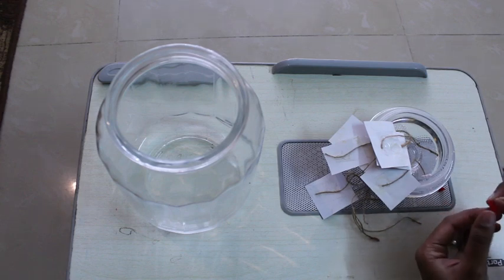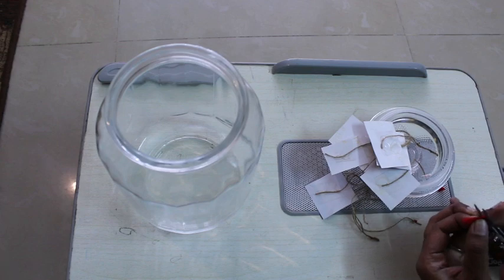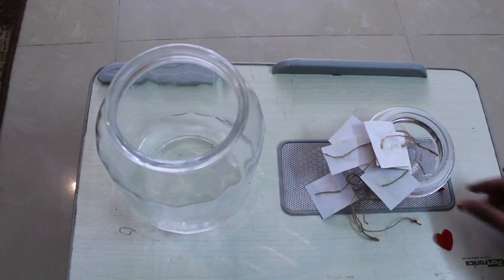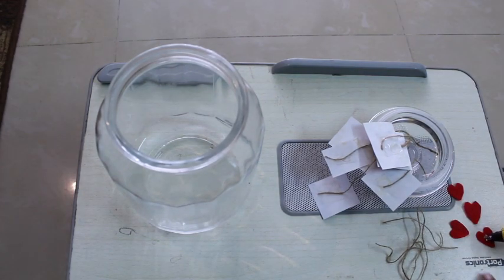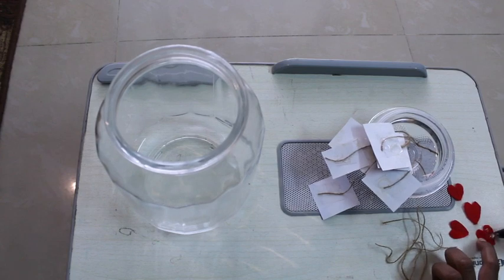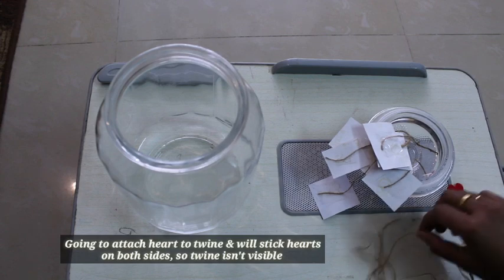You can just randomly cut it. So we have cut 4 hearts. Now I am going to attach them to the twine — on the two sides we will stick the hearts.